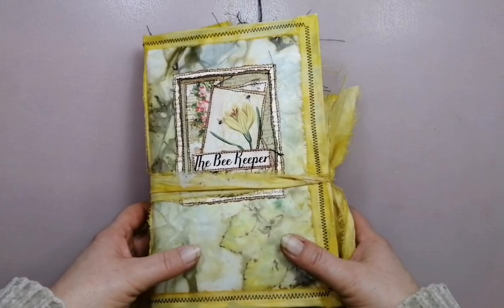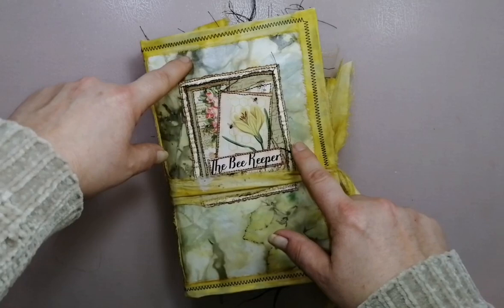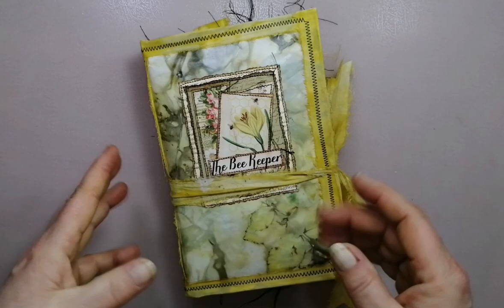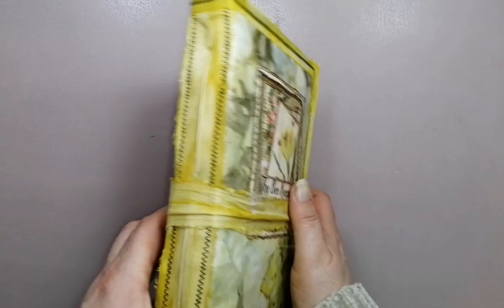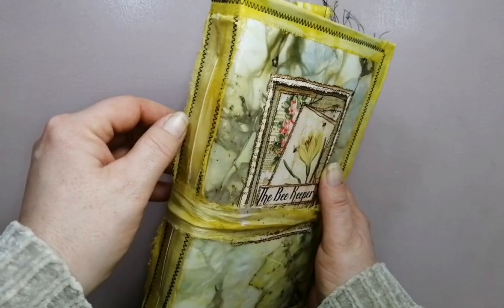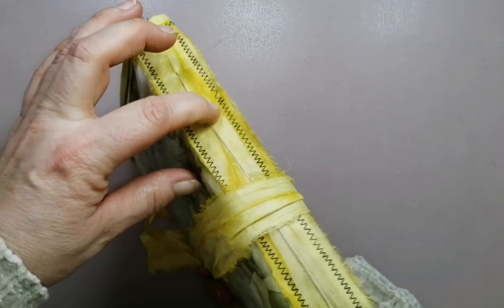So it is a softcover journal. It's a little bit special because this cover here is an ecodyte envelope and I've padded it with padding that you can get for quilting. So it's a padded ecodyte envelope as a softcover journal, one signature, and even if it is a softcover, it is reinforced with cardstock. So this is snug and tight, and it's sturdy enough. Let me show you the back side.